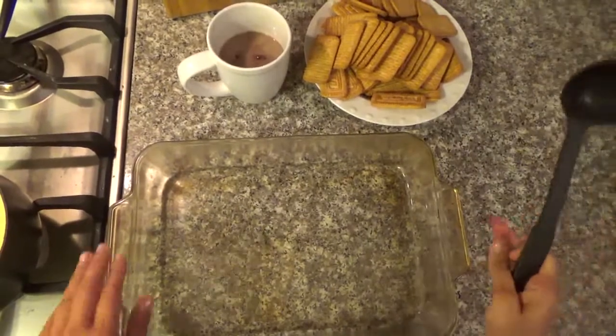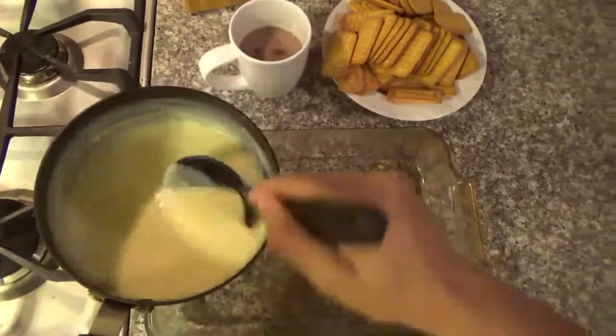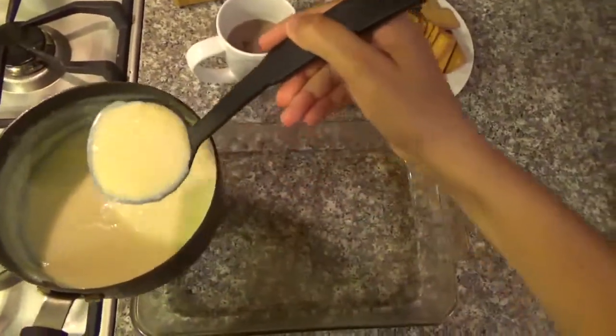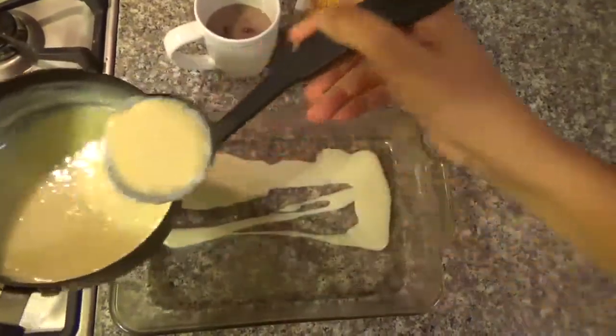Then you turn it off. Now you're going to get a square pan, and you're going to put the base, which is the mixture you just made. With a ladle, you're just going to pour and cover up the base.